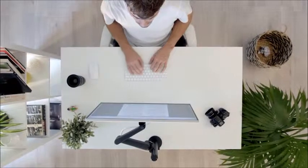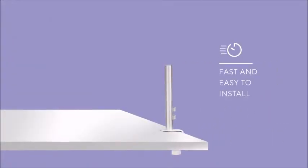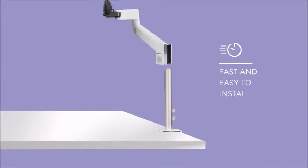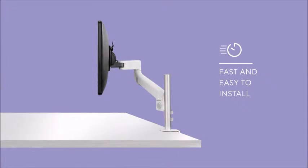Lima is fast and easy to install. The post and clamp come in one piece, which attaches to the desk using a thumb wheel screw. The arm then slides into the grooves on the post, and all you need to attach your screen to the VESA mount is a screwdriver.